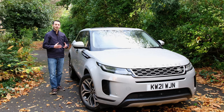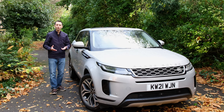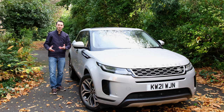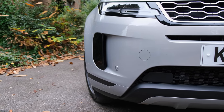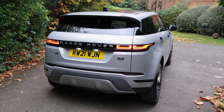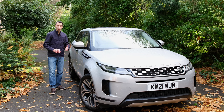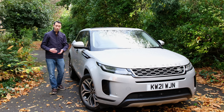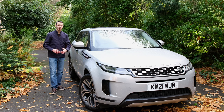The Evoque has a 530mm wading depth, which should suffice. However, if you're going real cross-country and want something more rugged for off-road terrain, you might want to look at the Defender or Discovery instead. Elsewhere, if you want to carry extra weight, you've got 75kg on the roof. For trailers, you've got 750kg unbraked towing capacity, and 1,600kg if braked.